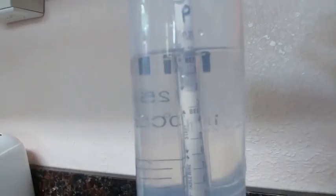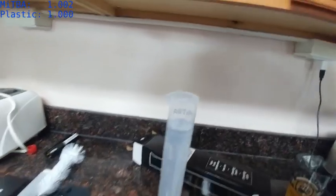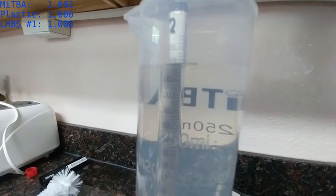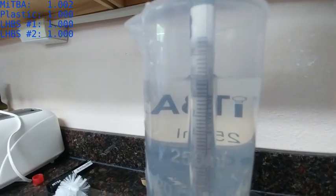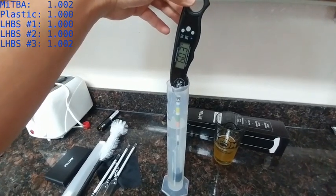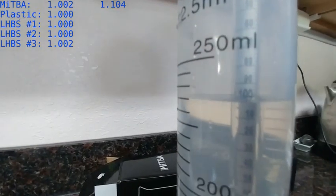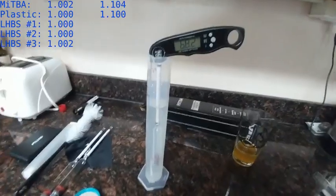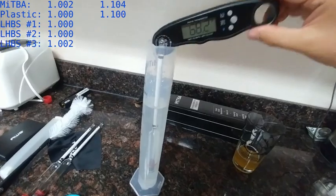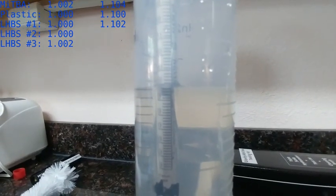For the first round of tests, my tap water is just reaching 60°F — close enough. The MITBA reads right on the dot at 1.002. Store glass number one: 1.002. Number two: 1.000. Number three: 1.002. The 1.1 sugar water sits at 1.104 on the MITBA and 1.100 on the plastic. The store hydrometers read about 1.102 on the sugar water — both number one and number two.